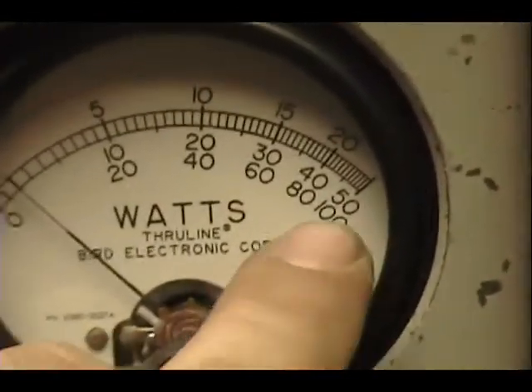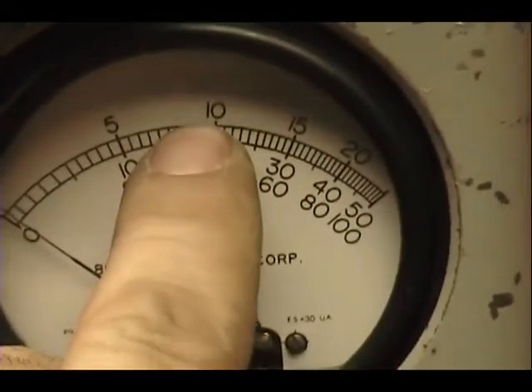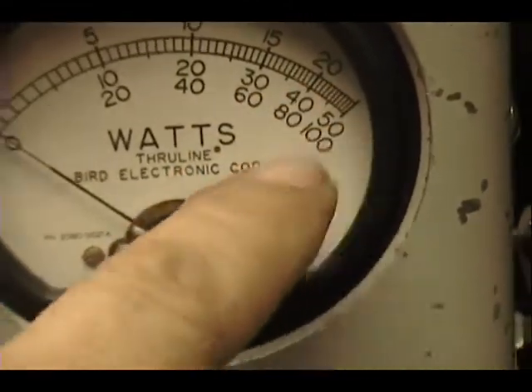250-watt slug here today, so I'll be reading power across the top. There's 100, 150, 200, and 250 in the corner.